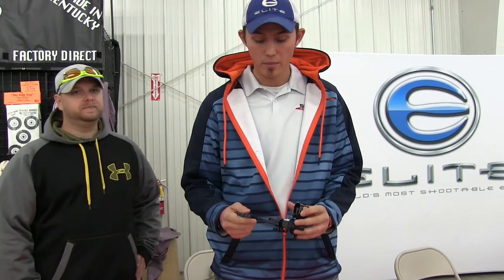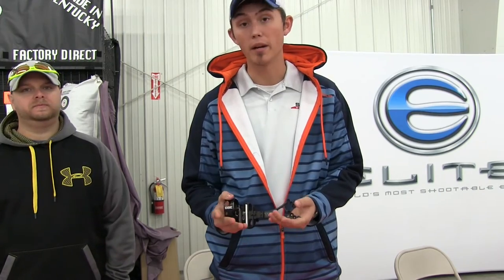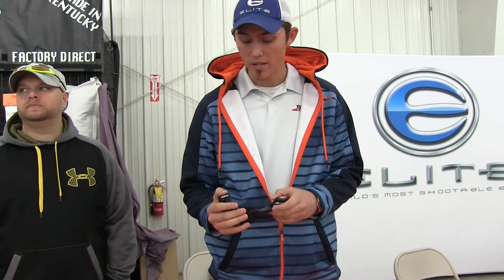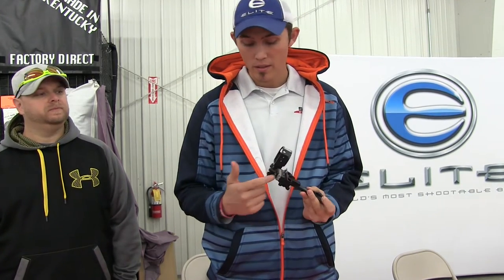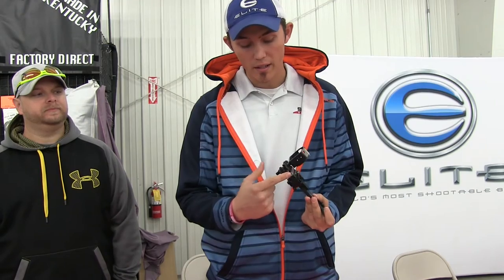New for 2014 we've got a lot of really cool stuff in the CBE booth. This is our Tech Hybrid Direct Mount. What we did for this year, we offered a foot of fiber per pin so we could get some brighter pins. It's wrapped around this housing and covered by this frosted coating, which allows lighting and protects it at the same time.